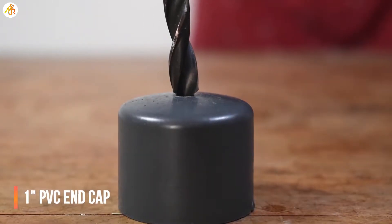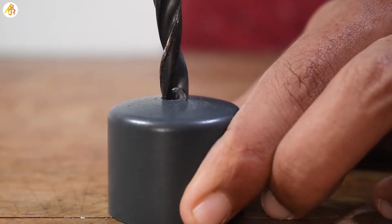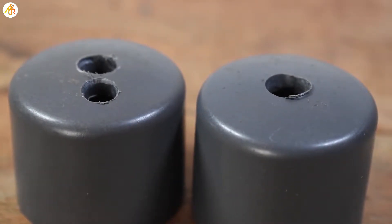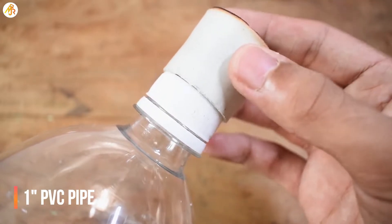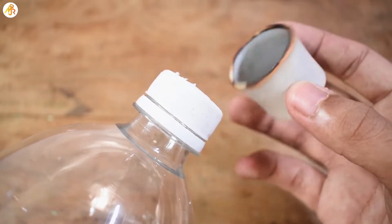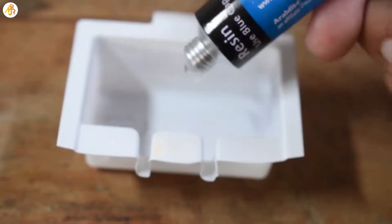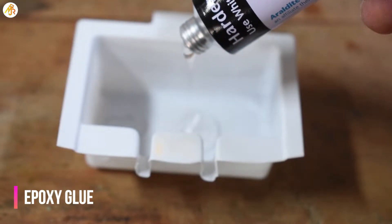I am using a 1 inch PVC end cap to connect the tubes. In order to attach the end cap onto the bottle, we need a piece of 1 inch PVC pipe. The bottle cap is slightly bigger than the pipe, so the pipe is heated to get a correct fit. Next step is to glue the parts — for this I am using epoxy glue.